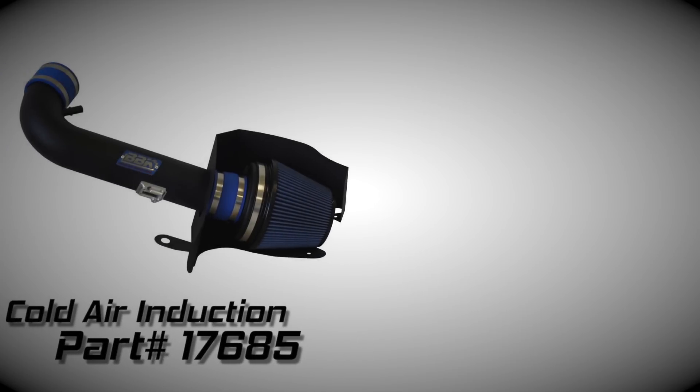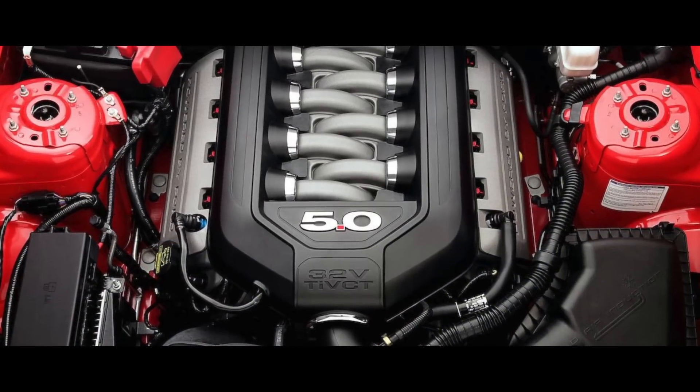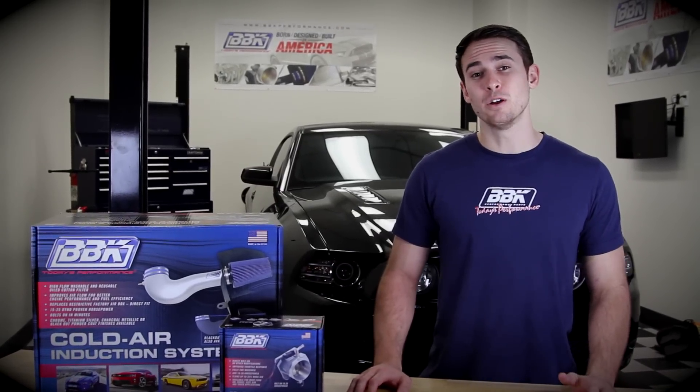We've got our cold air induction system and our Power Plus series throttle body. Ford did a great job when designing their all-new, all-aluminum overhead cam V8 in the 2011 Mustang, and luckily for enthusiasts and the BBK staff, this all-new 5.0 liter responded incredibly well to our line of performance products that have been number one with the Mustang crowd since the late 80s.